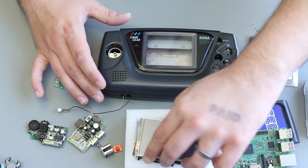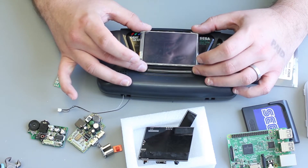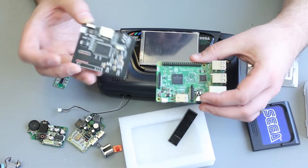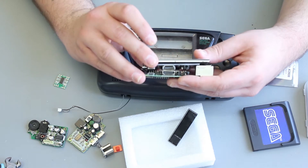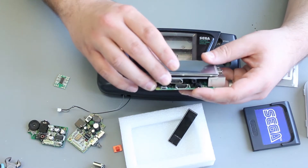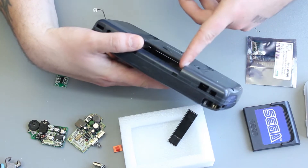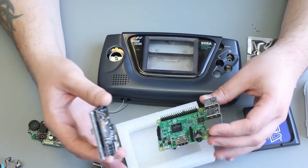The next thing we need is a screen. This is a 3.5 inch, what was a touch screen — it's pretty hard to get one that isn't a touch screen these days. And that comes with a driver board here. The idea being that the driver board would have the screen connected to it and would sit on top of the Raspberry Pi, and you have an HDMI jumper that plugs between the two boards. For space saving, you could fit that in here, but then you'd have to cut away the cartridge slot and remove all of that sort of stuff, which I don't really want to do.